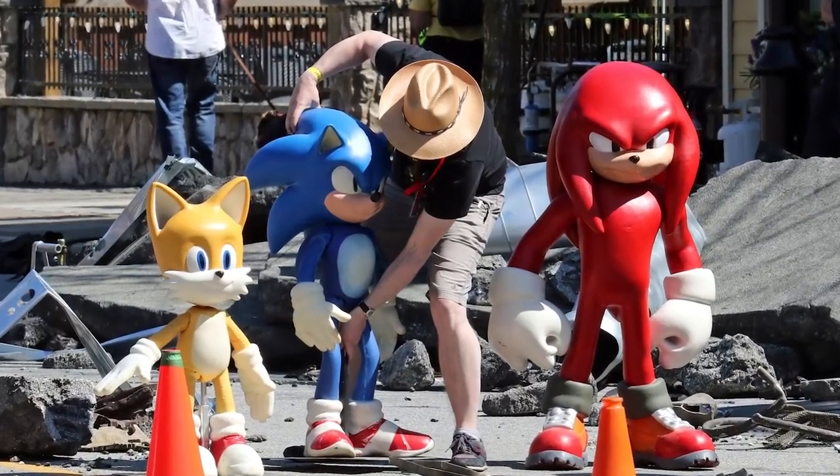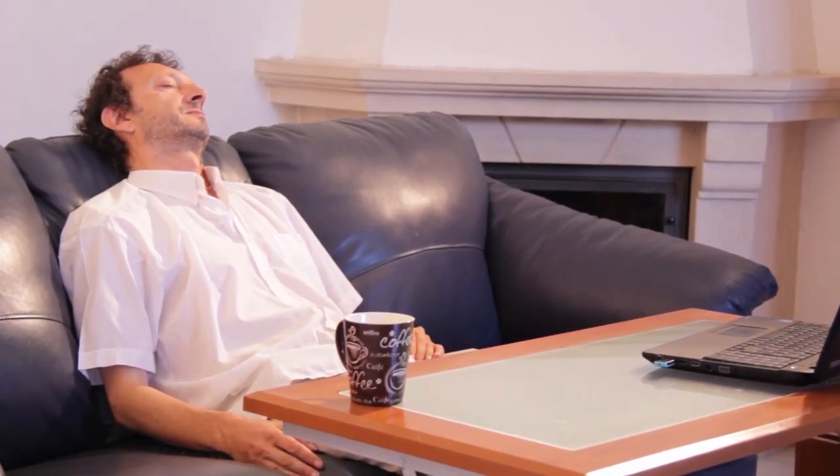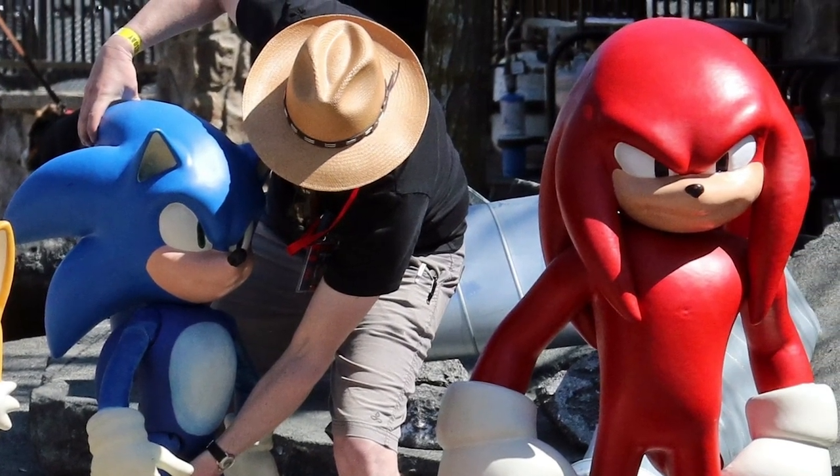All right, I'm back. I was just about to go to sleep because it's like quarter to one in the morning for me right now, but yeah, as you can see we have new models of Sonic, Tails, and Knuckles for the Sonic Movie 2, confirming that Knuckles will be in the movie as well, which is awesome.